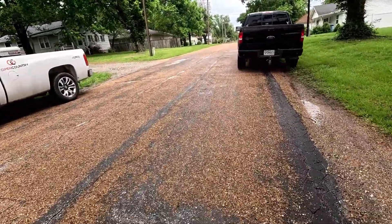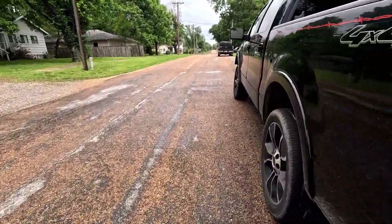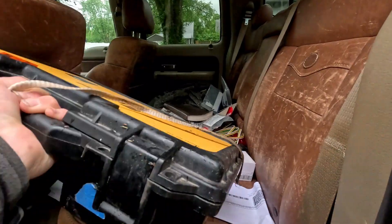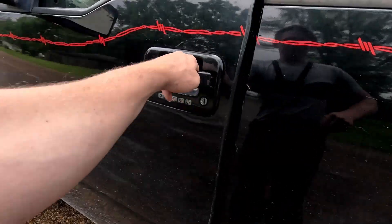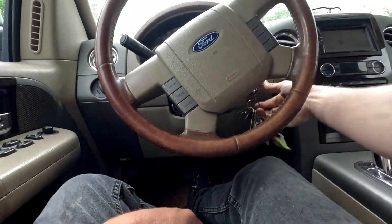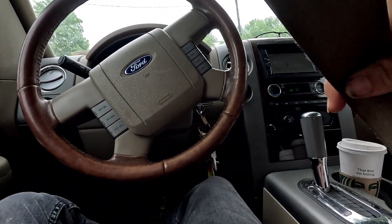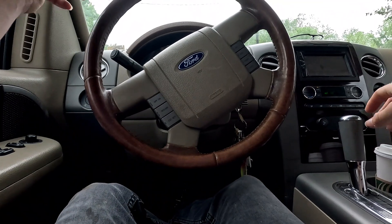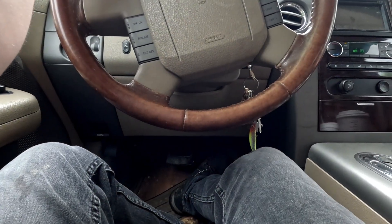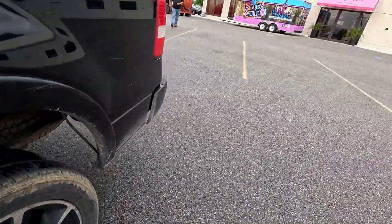Alright Bubba, ready to go — camera at a board. Hopefully somebody gets free to take over my install. Yeah, it's all right, we'll hammer it out, not a big deal. Here we go. What's up Bubba?